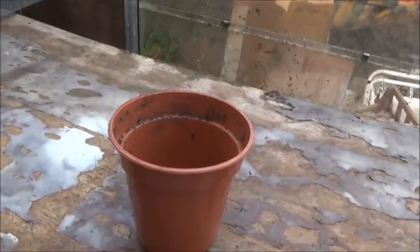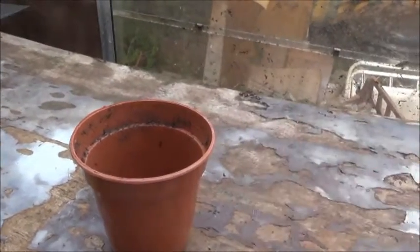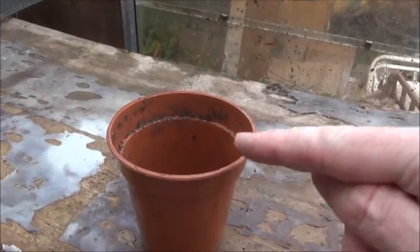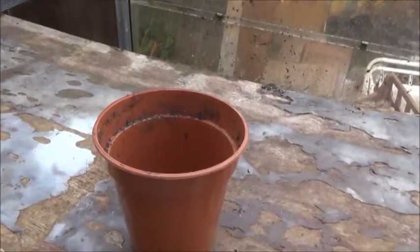Put your plant pot on your bench with the open side facing up, and then put compost into the open end until the compost is approximately half an inch from the top of the plant pot.